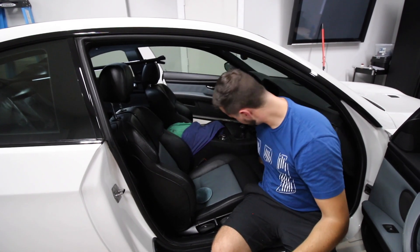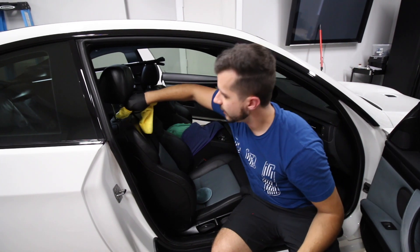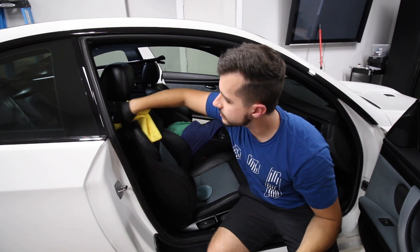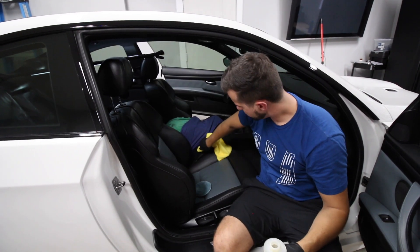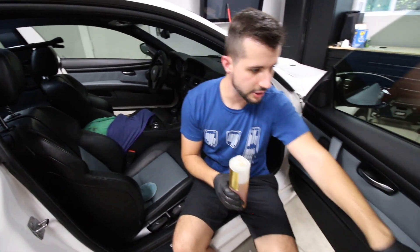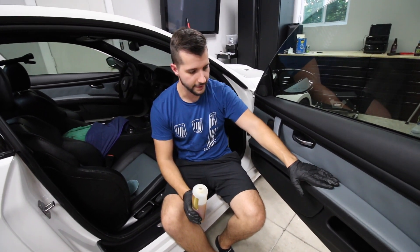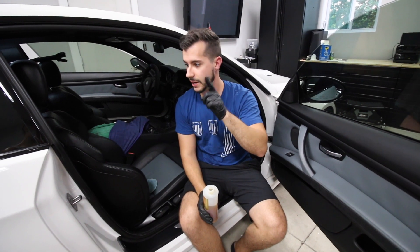Same thing on the driver's seat and the shifter — any areas that are leather, you want to load it up. Not too much, you don't want a big puddle, but enough that it's sitting on the surface to actually do something and soften it up. If you get any on plastic, just take your finger with either interior cleaner or dry and buff it off — it seems to come off pretty good right away. I'll also do the door cards, as these get dirty with people's hands. Apply, then wait 24 hours.